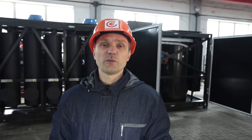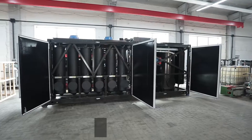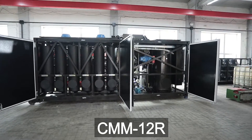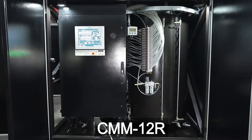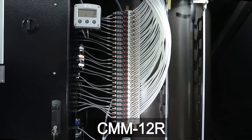What other oil products can this unit regenerate? Let us know in the comments. For more information, visit our website at www.glovecore.com.